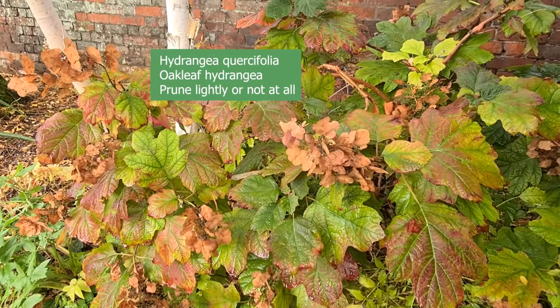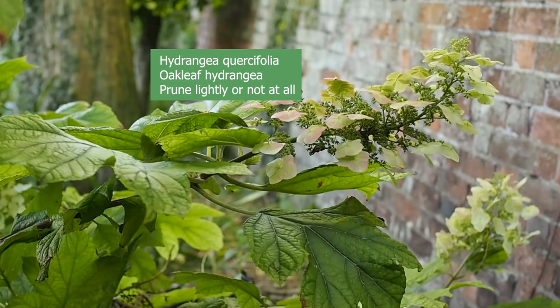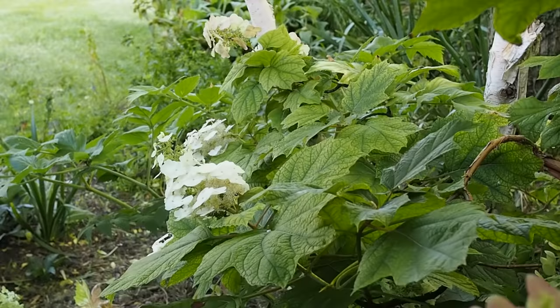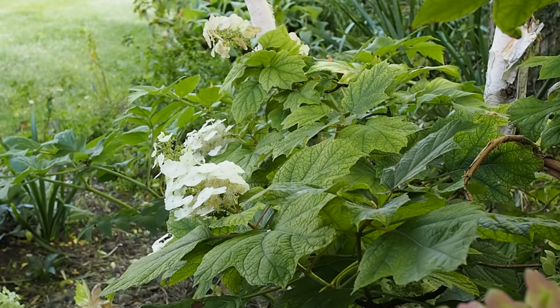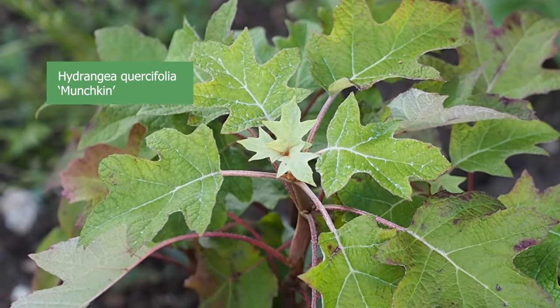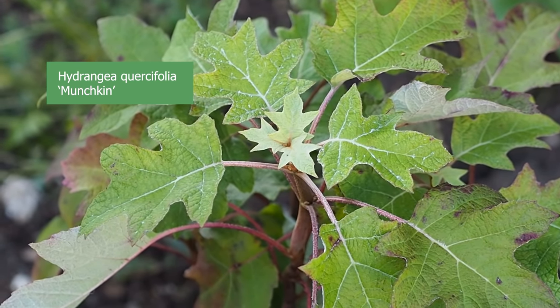Let's look at the three different types of hydrangea pruning. Hydrangeas that flower on old wood are best pruned with the basic method already described. That includes hydrangea quercifolia — the oak leaf hydrangea, which you'll recognise by its oak-shaped leaves. Just take off the dead heads (sometimes they'll even fall off on their own) and take out any diseased or dead stems. In fact, you can almost not prune hydrangea quercifolia at all.